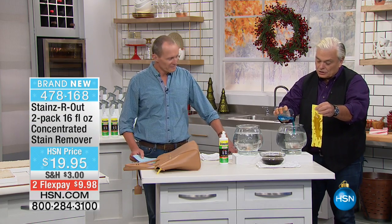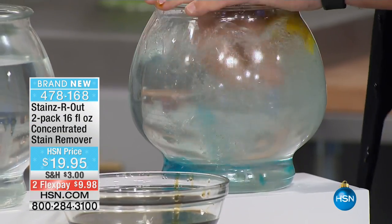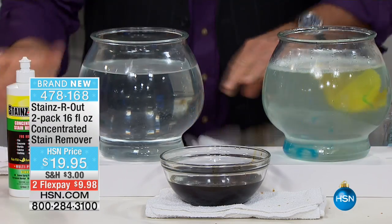Here is a regular traditional solution — old blue. You might use that yourself in the laundry. I'm going to drop that down there and rub, scrub, trying to get the stain out. Let that soak there for a second. On the other side, watch this.